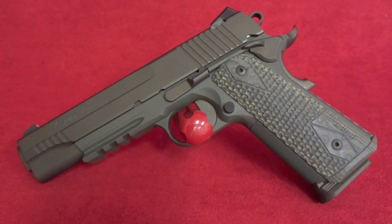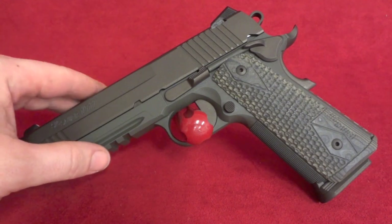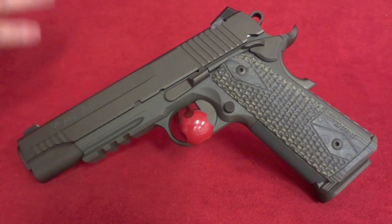Hey y'all, welcome back to Sin City Review. Today we're checking out a six-hour Scorpion, chambered in 45 ACP. Like all Scorpions, it's gonna start off life with flat dark earth slide and frame, and of course black controls.